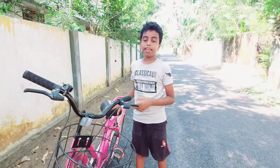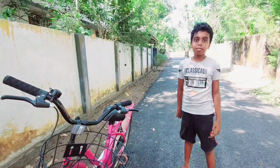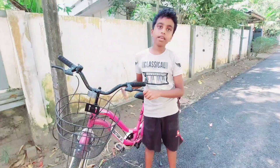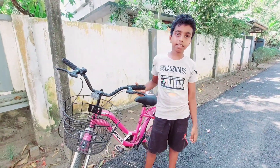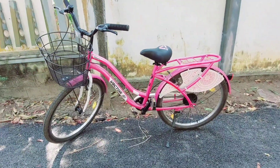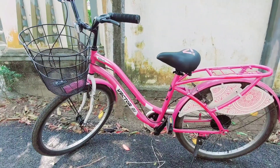Hello guys, welcome back to my channel, Ariane Rocks. We are going to review this cycle. This cycle is Vector 91 Venus. Venus is Vector 91. This cycle is very pink.